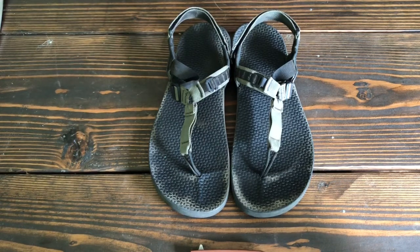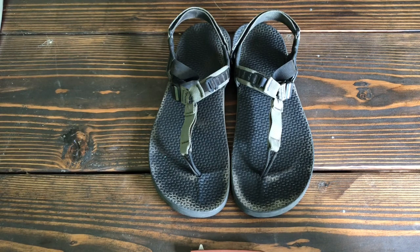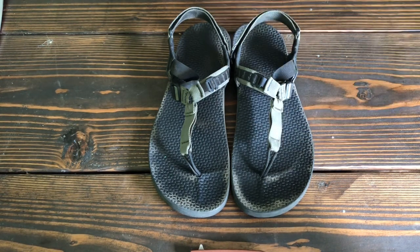What's up guys, welcome back to the house! I hope you enjoyed that little hike and adventure we had out at Boulder Cave with all the bats and everything else. And I hope you'll find this review and look at the Bedrock Sandals Cairn 3D sandal helpful.